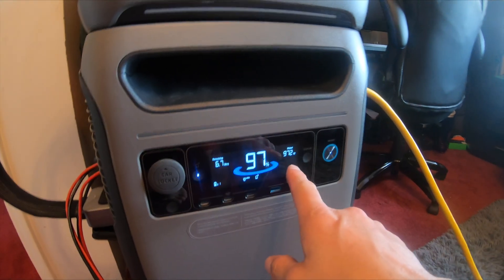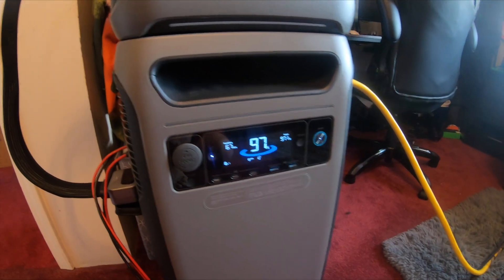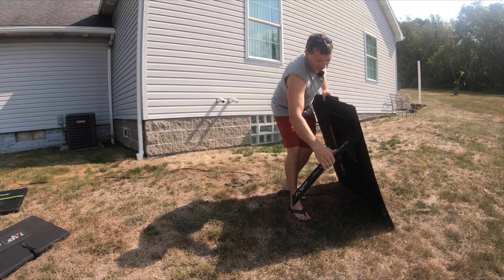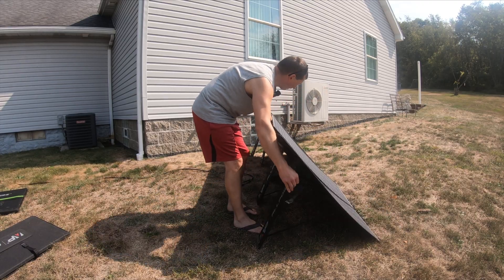We're currently using 972 watts. It's been about 15 minutes and we're down to 97%. Let's get some solar hooked in. As the sun moves you'll want to move the panels around to keep them in line with the sun for maximum input. I'll put one 400 watt panel right here and line it up towards the sun.